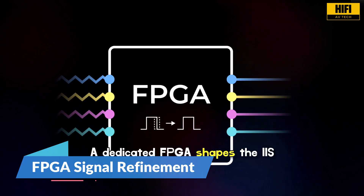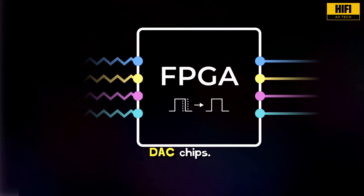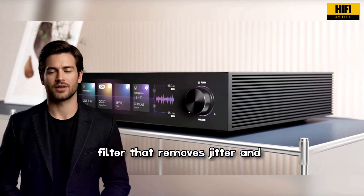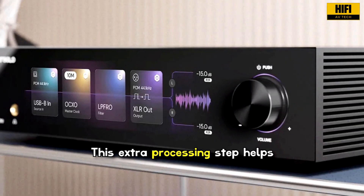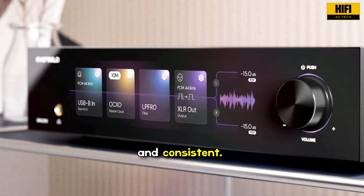A dedicated FPGA shapes the IIS data and cleans up the clock before the signal goes to the DAC chips. Think of it as a digital signal filter that removes jitter and prepares the signal for clean conversion. This extra processing step helps the DAC Z10 produce a final output that feels more refined and consistent.